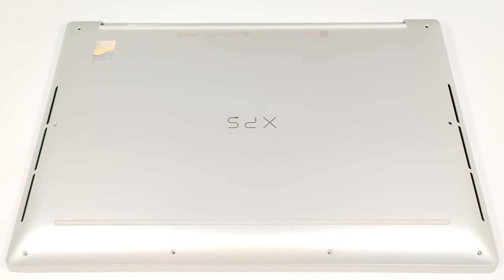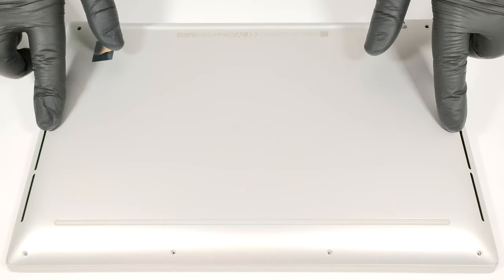Hello, this is Nick from Laptop Media and today we will show you how to open the Dell XPS 14 9440. To get inside this device, you need to undo eight Torx head screws.